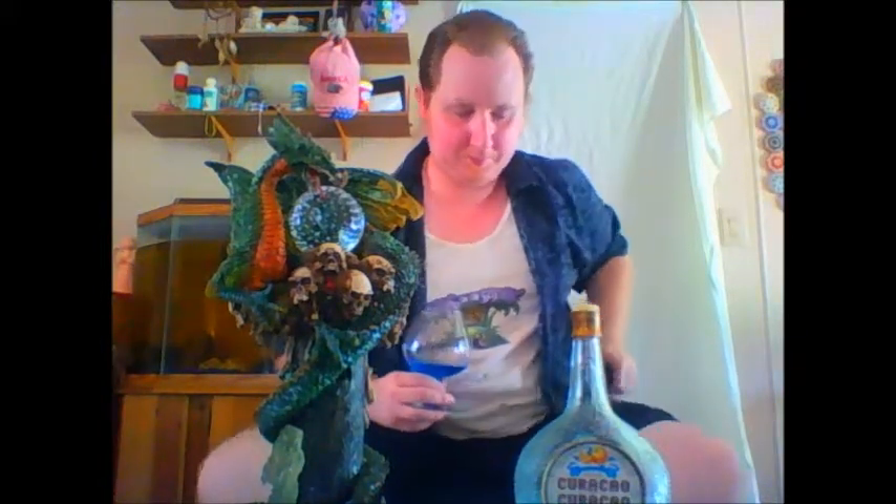This is 31% alcohol by the way. Very nice. If you notice, I use this a lot in many tropical cocktails that I've created.